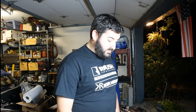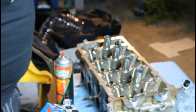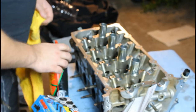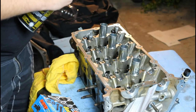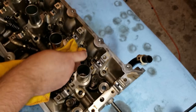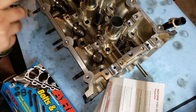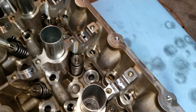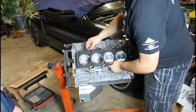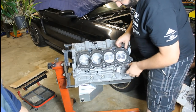The first step in installing the ARP head studs is to clean off the faces of these cylinders real quick — that's essentially where the little washers rest and then the bolts attach. We'll do that real quick because there's a little bit of oil left. Just hit it with some brake clean and a cloth. So we'll go ahead and put the head gasket on, right side up — it's got the QR facing up.